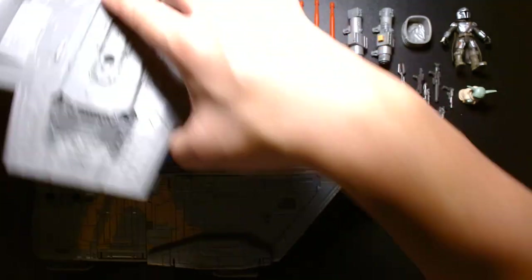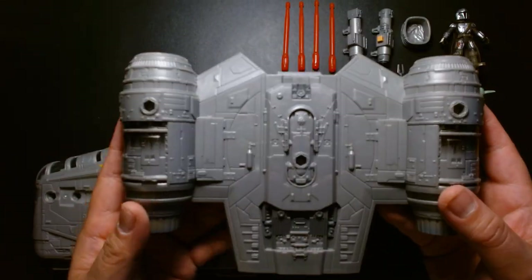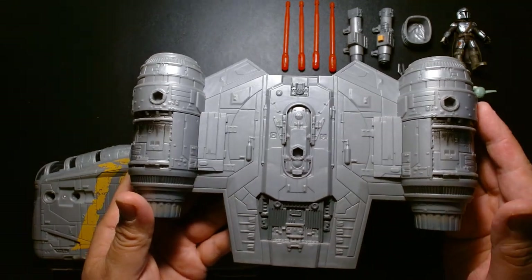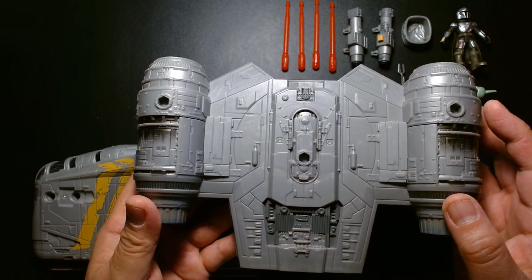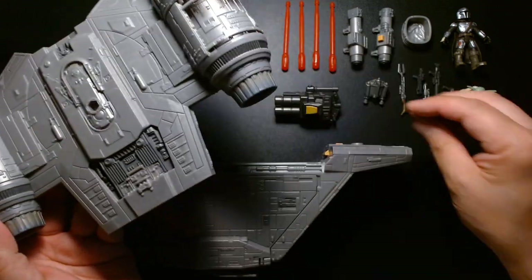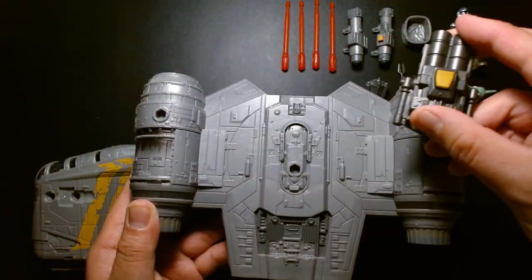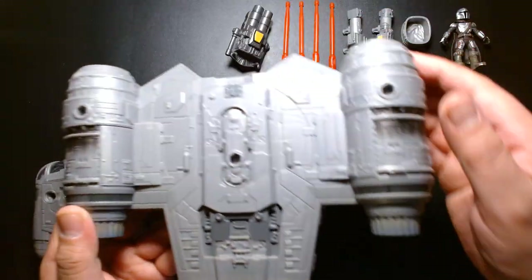I haven't assembled it yet but I can tell you right now I'm very impressed with what I'm seeing. The attention to detail is amazing — all the panel work, all the different doors and hatches that open. Let's take a close look at the accessories before we assemble. This is the roof of the ship with two rocket engines on both sides. There are three different peg holes so you can affix the rocket blaster in different locations, or leave it off for show accuracy.